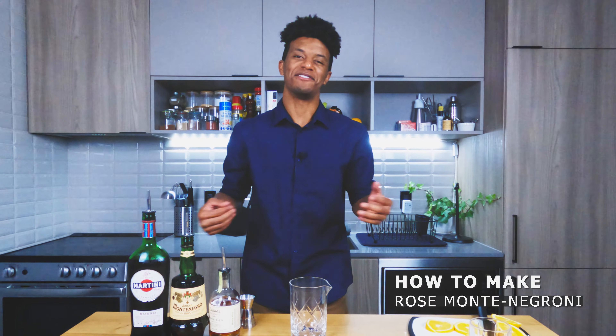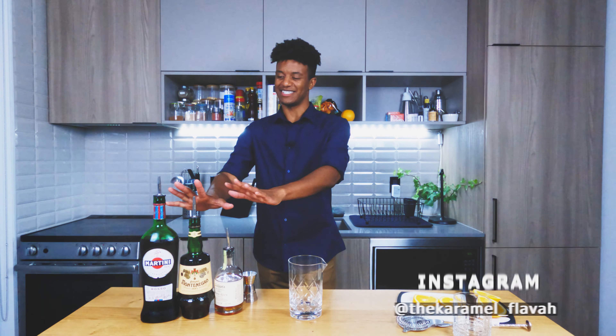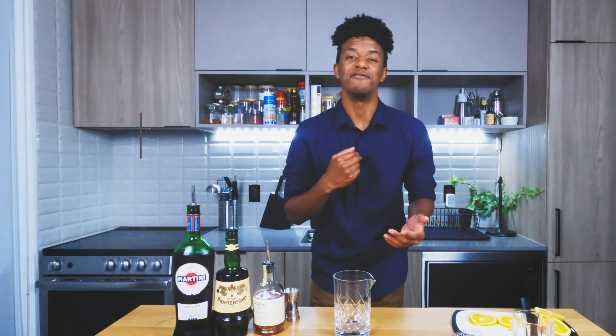Welcome back to another showing of The Cocktail Enthusiast with myself, the Cocktail Enthusiast. Boy, do I have a cocktail for you guys today — we're looking at how to make a Rose Montana Negroni. Let's go!